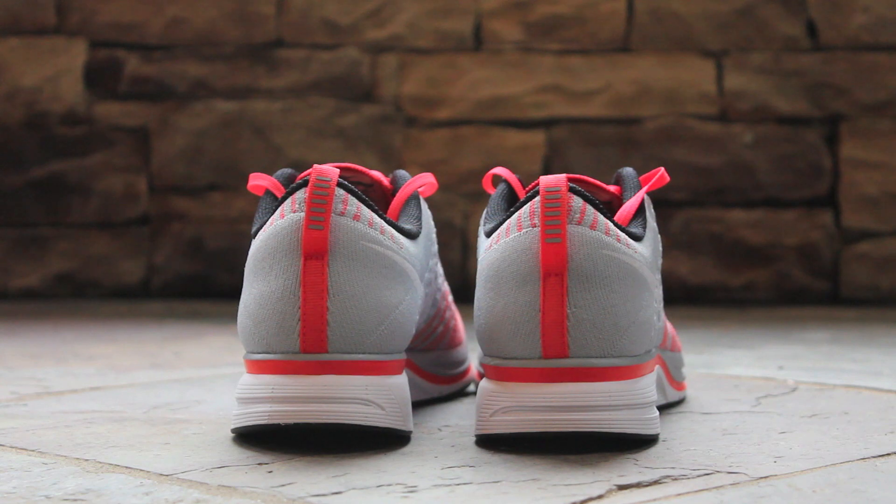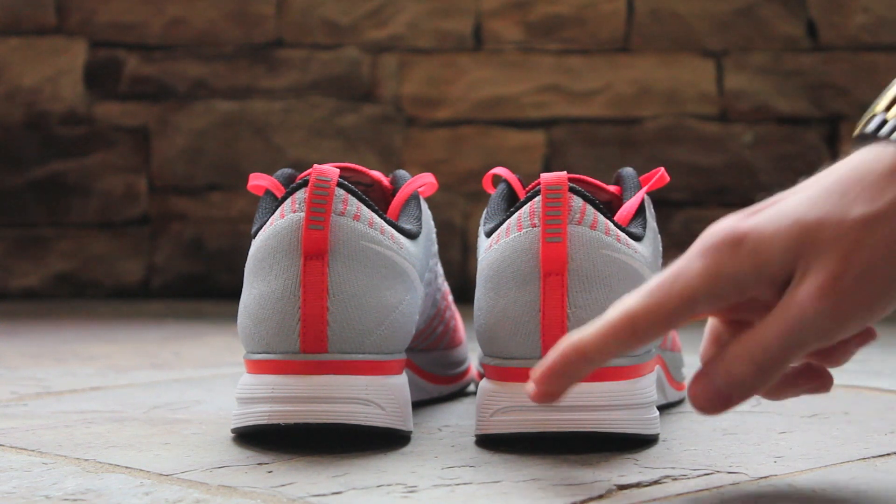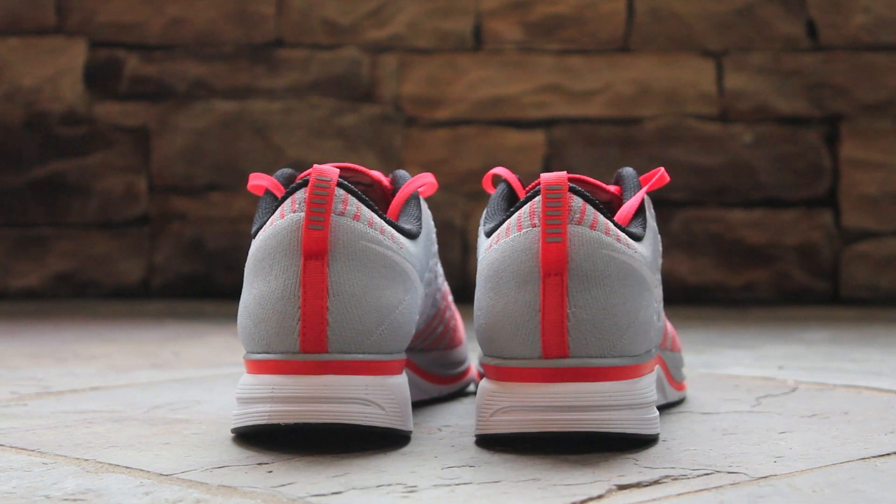At the back of the shoe, you'll notice the gray knit upper on both the lateral and medial sides of the shoe, which are separated by a bright crimson heel pull tab, accented by strips of reflective 3M. Below, you'll find the white, gray, and bright crimson accented midsole.